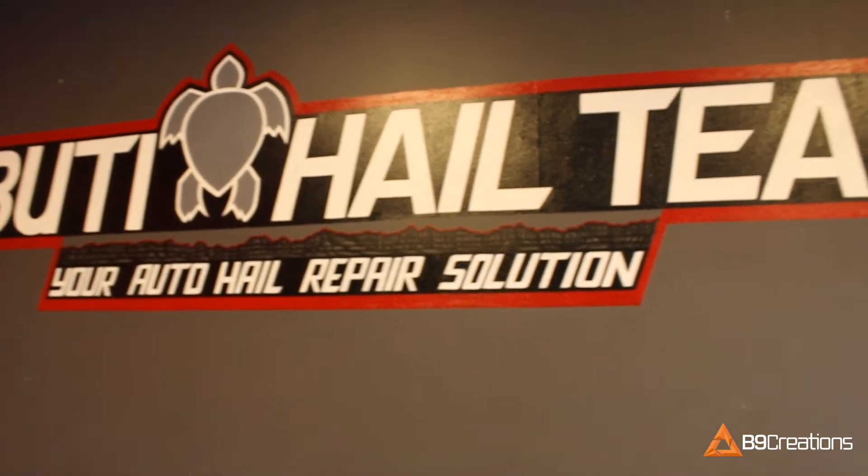My name is Duane Langenfeld. I started Djibouti Hale theme probably in 2011, but I've been doing paintless dent repair since 1995.